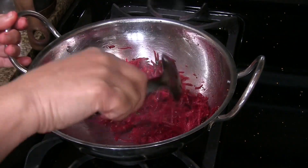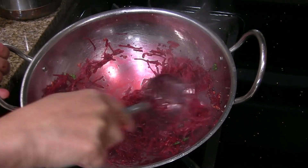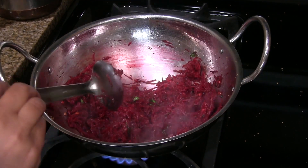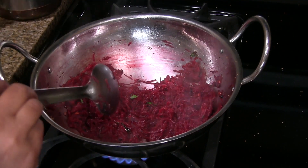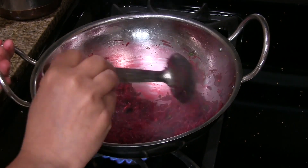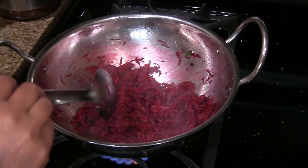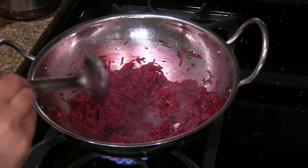Mix it well. Add the salt, mix it well. Increase the flame to medium high or high and stir for a minute or two until the water evaporates. You don't have to cover it and cook these beets — just stirring for a minute or two is enough. Since beetroot itself has a lot of water and we added a little bit of salt while cooking, there's no need to add extra water to cook these beets.